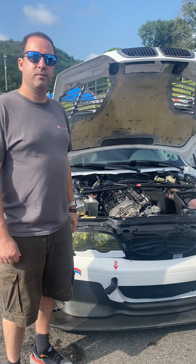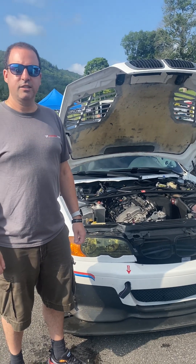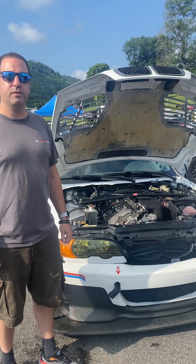So how many horsepower is this car, Jordan? This right now is pushing about 325 at the wheels. And the weight? About 3,100 pounds with a driver.